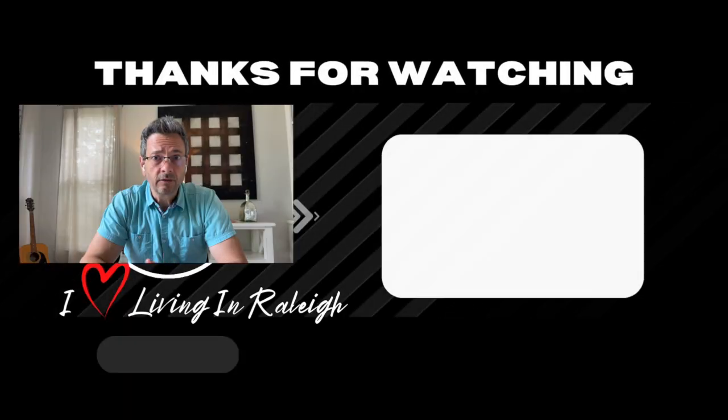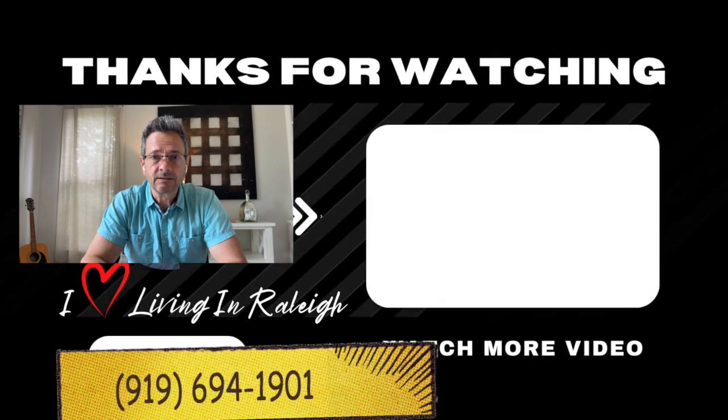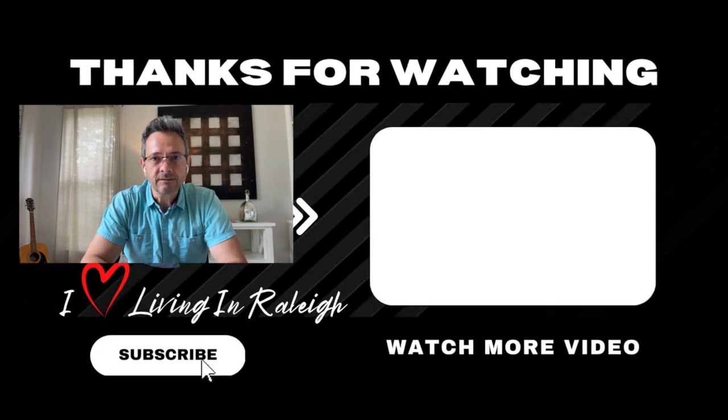By the way, I recorded several other videos about inspections, new construction versus resale, and neighborhoods here in the Raleigh area of North Carolina. So if you are selling, buying, or investing here in the Raleigh area, make sure you give me a call, send me a text, or shoot me an email — I'd love to help. Cheers to the next video!